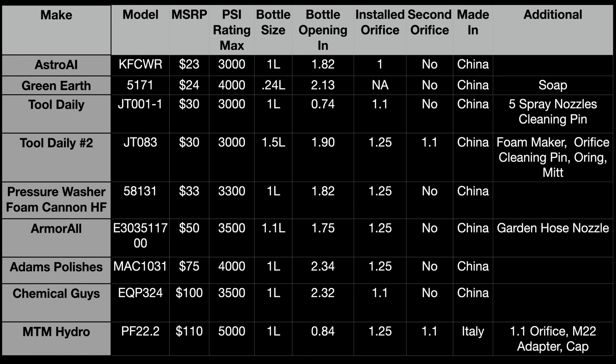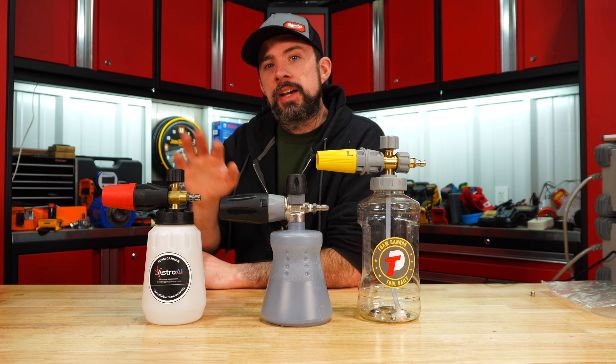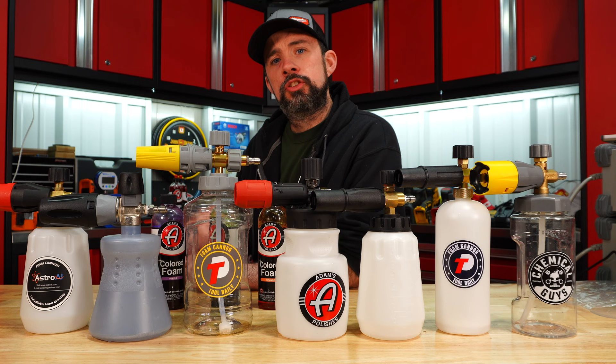Here's the table with the overall specs: model, MSRP, max pressure rating, bottle size, bottle opening size, which orifice is installed from factory, whether it comes with a second orifice, where it's made, and additional features. So: Astro at number one, MTM coming in second — though if you're using it professionally I'd probably put MTM first — and Tool Daily coming in third. That's my ranking from first all the way to seventh place.